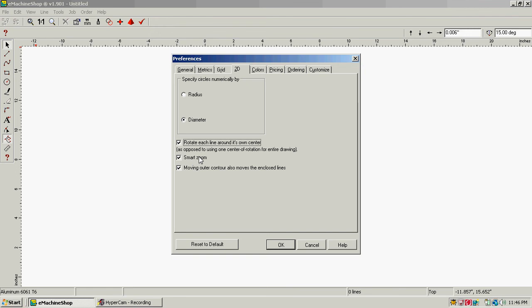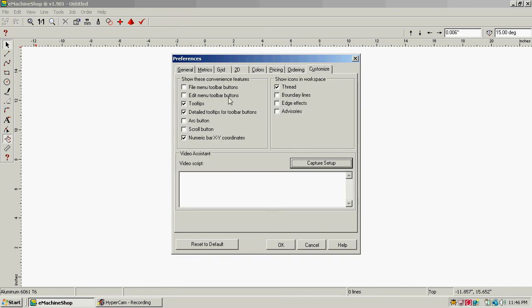Nothing in coloring, nothing in pricing, nothing in ordering. Click on Customize — I want the file menu toolbar, I want the edit menu toolbar, I want the arc button, the scroll button — basically everything on the left-hand side. Then on the right side, show icons, and workspace is thread.